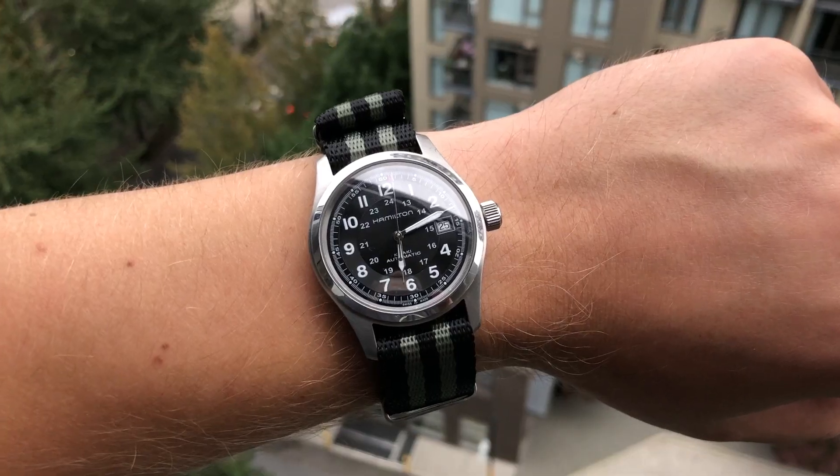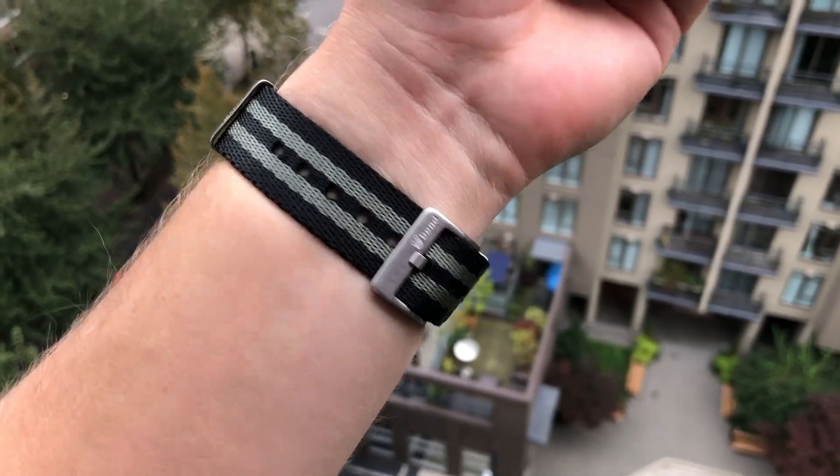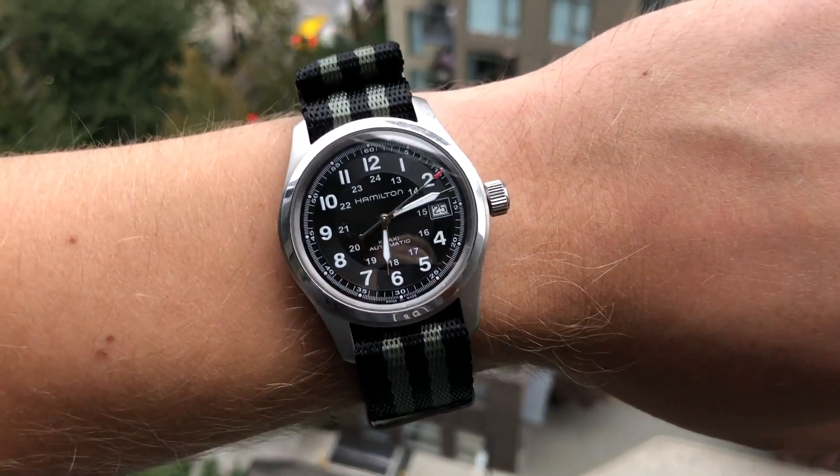All right, guys — that was the unboxing experience of the Tudor Black Bay 58. I appreciate you watching this video until the end. Please give it a thumbs up if you enjoyed it, subscribe to the channel, and leave a comment below letting me know what questions you'd want me to answer about this watch when I do the full review in about a month or so. By the way, today on my wrist I'm wearing the Hamilton Khaki Automatic — I borrowed it from a friend for a review, which should be coming next week or the week after. Also in the description of this video, there's a secret link — have a look if you're curious. Thanks for watching, hope you enjoyed it, and I'll see you guys next time. Bye.